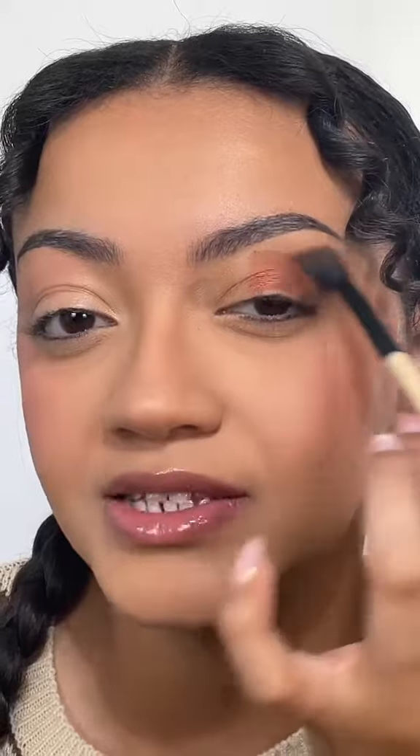Now we're going to take our fluffy blending brush and just blend everything together. I feel like this is doing something — we're kind of blending it out. I feel like it's blended out a lot better than I thought it would.